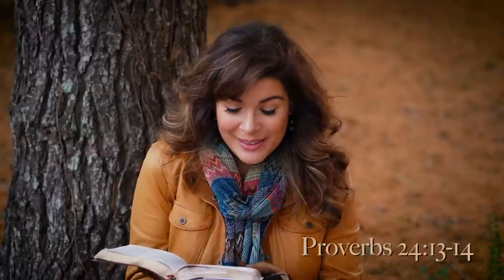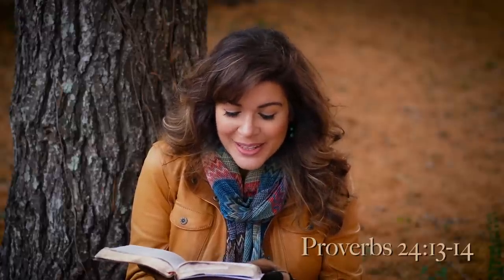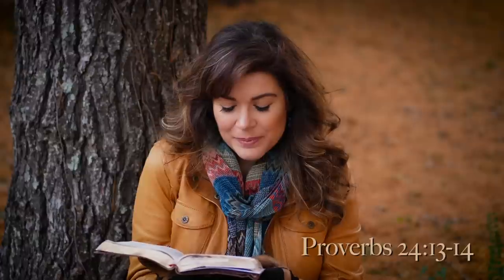Before you go, here's a beautiful promise out of Proverbs chapter 24, verses 13 and 14: 'My son, eat honey for it is good, and the drippings of the honeycomb are sweet to your taste. Know that wisdom is such to your soul — if you find it, there will be a future and your hope will not be cut off.' Now go spread the word.